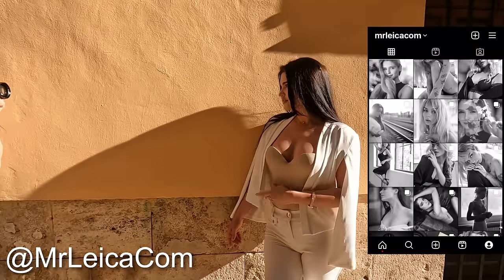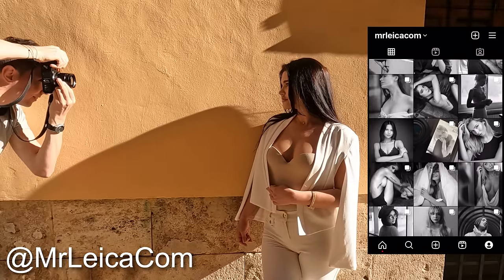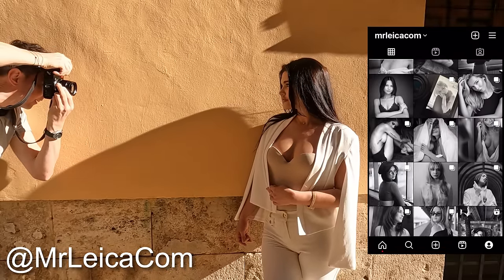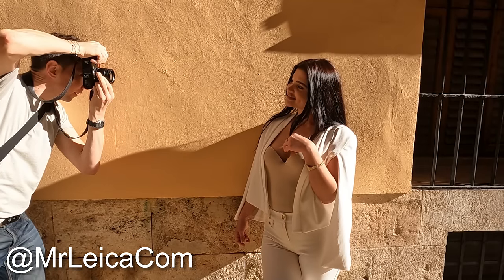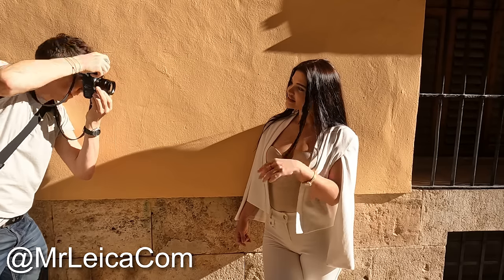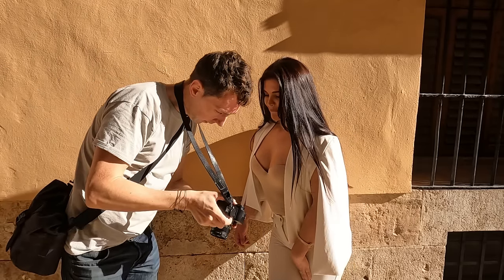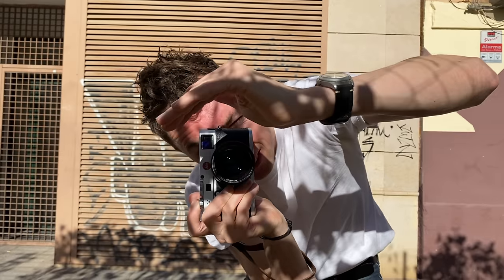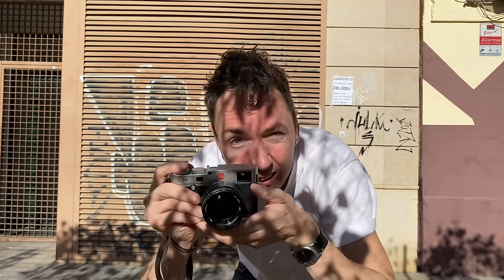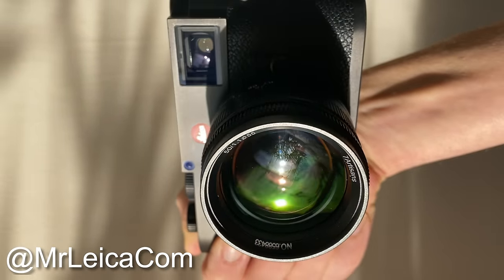Hello, welcome. Matt here from MrLeica.com. If you've seen this channel before or my work on Instagram, you'll know I normally shoot female portraits, often with fast lenses, and my camera of choice is the Leica SL for most photos. The obvious upgrade to the SL for me was going to be the Leica SL2-S, but then on my recent trip to Valencia I took my M240 with me and was shooting with the 50mm f/1.1 7Artisans lens.